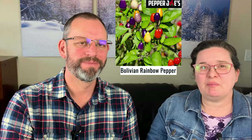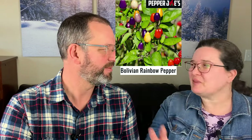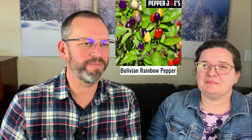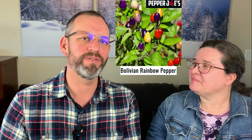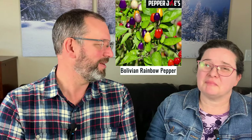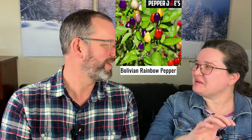Also on the list — and this is more ornamental than culinary — is the Bolivian Rainbow pepper. It produces peppers in yellow, purple, and orange all at once, going through this whole color range, and they're just beautiful. You can still eat them; they have a flavor similar to a green bell pepper but with heat similar to a serrano. They stand upward on the plant, so they look like little Christmas lights. Very pretty and ornamental.